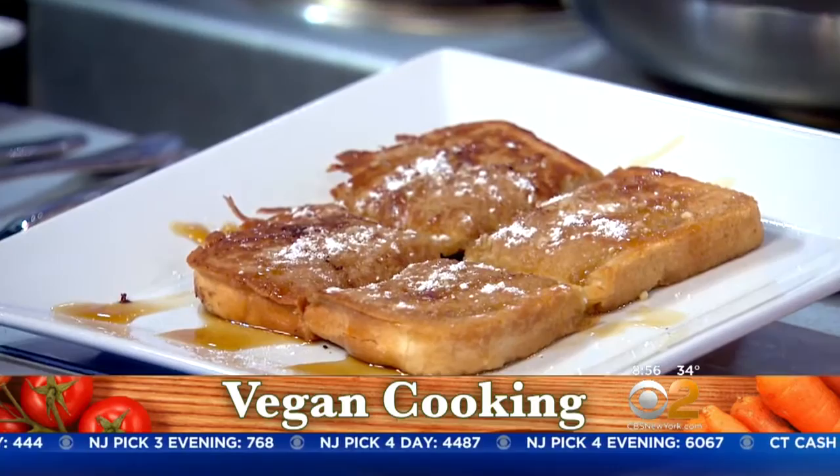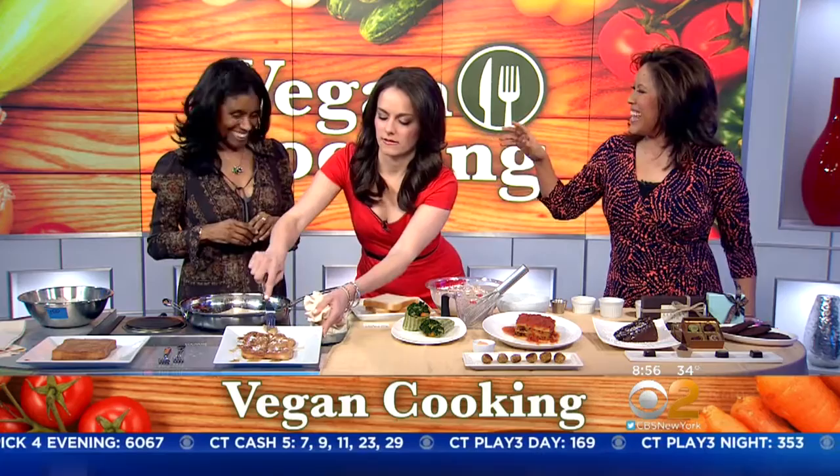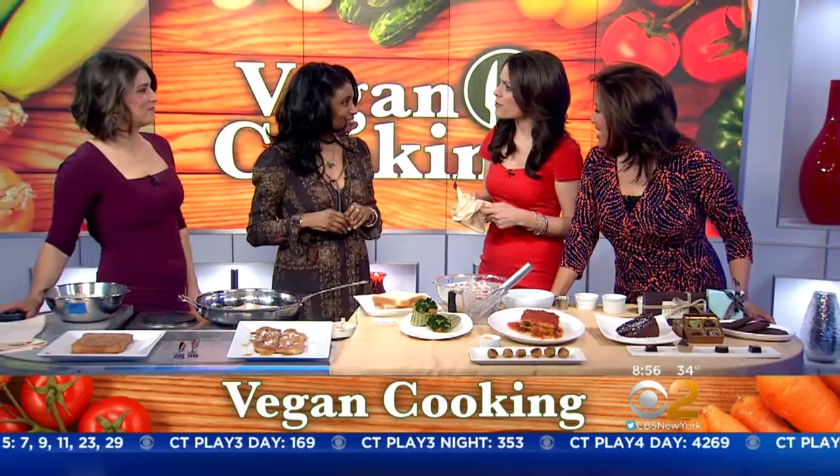We dusted it with a little bit of powdered sugar and a little more maple syrup on top. Can I take a bite? Go for it. And as you do that, why don't we bring in the weather — this is the last day of winter, which is a nice time for French toast. You would never know the difference. Oh, that's good. It is delicious!